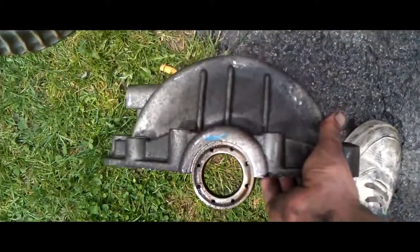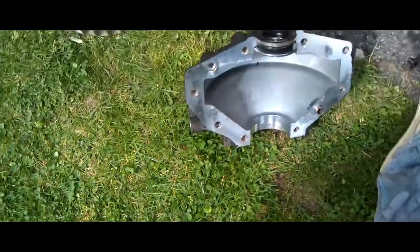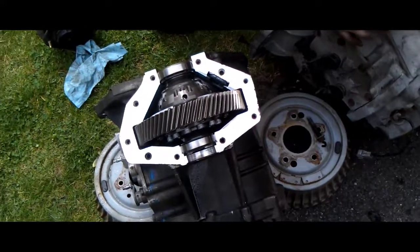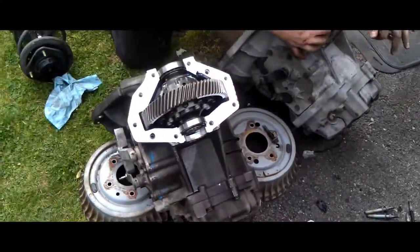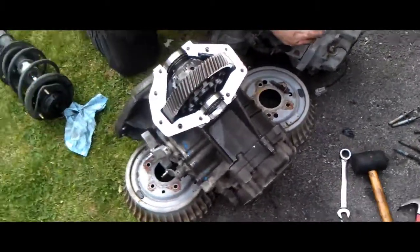And if your bolts are rusted like ours, a BFH wouldn't be a bad idea either. While we're tearing this other one apart here, we have this one off already. We're going to do another video on how to actually swap the two out, because at one point in time we're going to probably sell this other transmission if somebody wants to try to rebuild it.